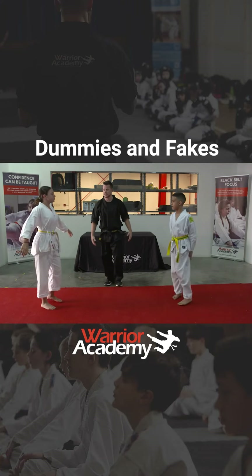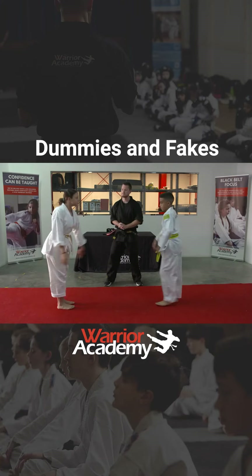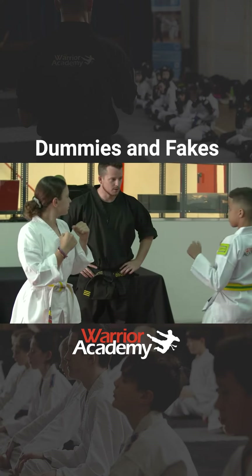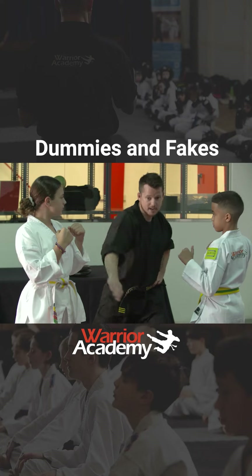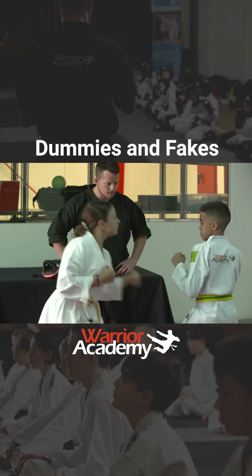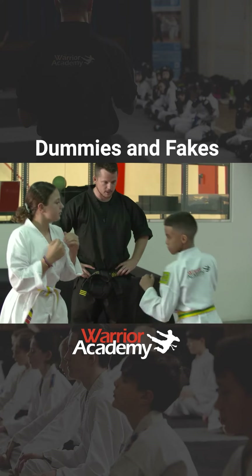Yes, sir. Cool. Fighting position. Karim, you can go first, sir. Front hand. See if you can do just this hand, the same technique. Good. Again. Good. Amazing. Amazing. Let's go. Thank you.